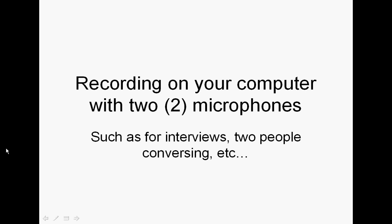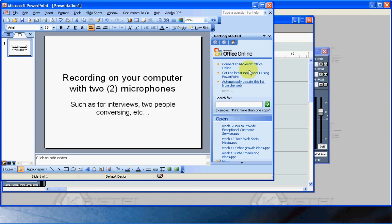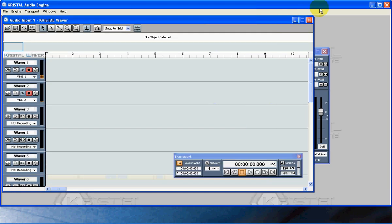After a ton of searching around, I finally found a great option I'm going to share with you today and it's actually a free option. It's a product called Kristal, K-R-I-S-T-A-L, and I'll put a link below. It's really cool, very simple to use. It installs quickly and it allows you to run multiple audio input devices.